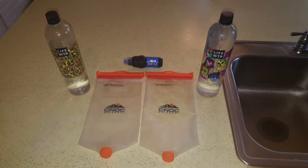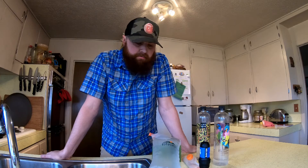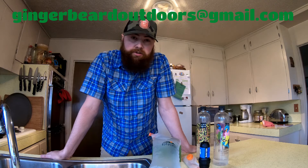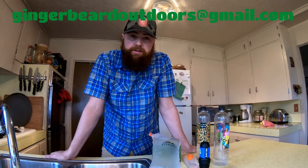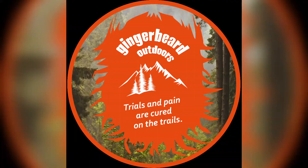Again, that was just what I'm using for my water and filtration. That was my hydration system — super simple, lightweight, easy to use. If you guys have any questions, concerns, or comments, toss them down in the comments section or send them to gingerbeardoutdoors@gmail.com. Hope to see you on the trail. Bye.